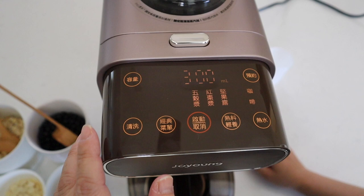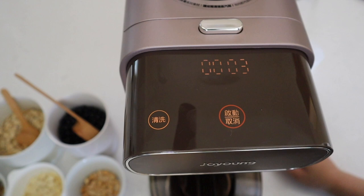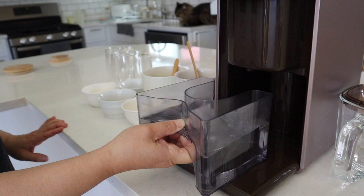So when you press this button and then start, it will do a three minute wash. After it finishes washing, all the dirty water goes into this container and you just have to pull it out and get rid of the water.